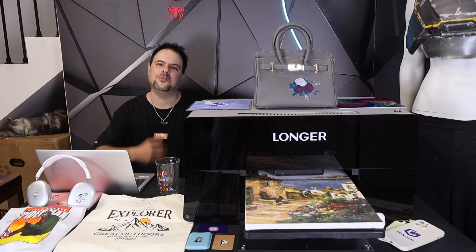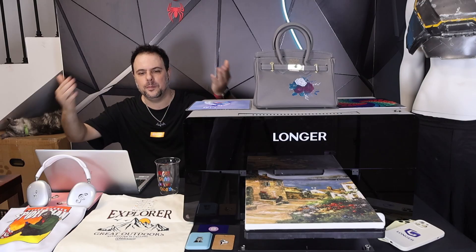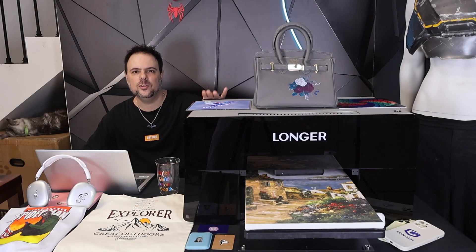Hello everyone and welcome back to my lab! As you can see, I'm surrounded with colorful printing, and maybe you're wondering what kind of printer can do all of this. Today I'm excited to introduce the new printer from Longer — the ePrint UV printer.